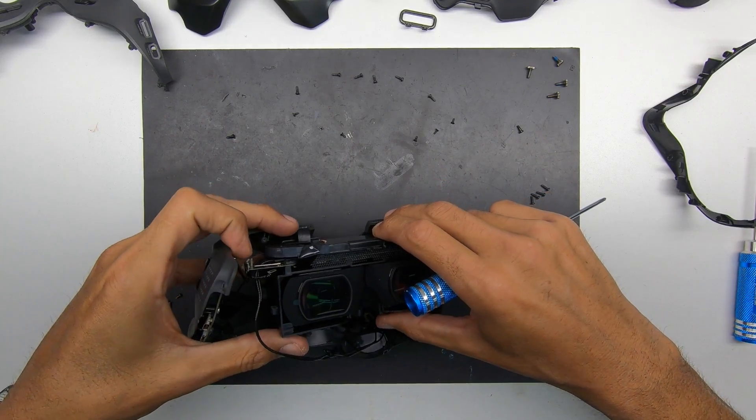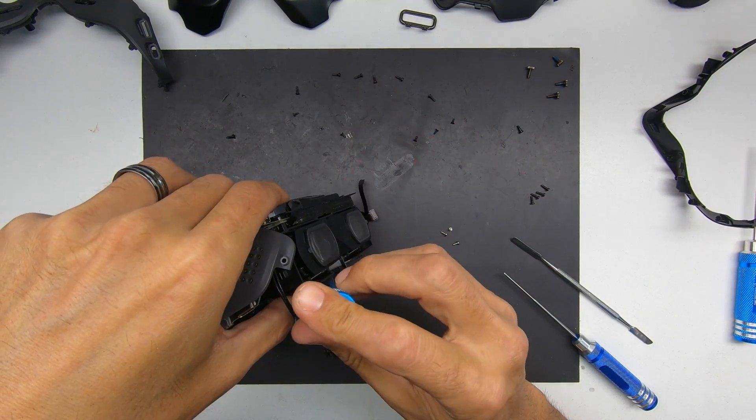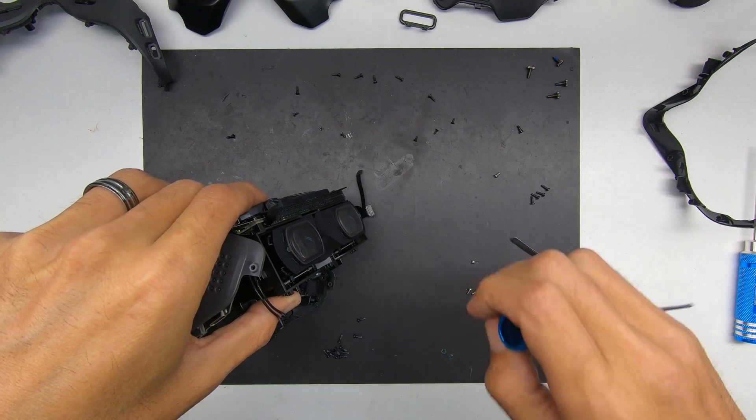It seemed like the easiest way on any of the connecting pieces, flex cables, or whatever, was to hold it just as if it was still in place, just turned out a little bit.